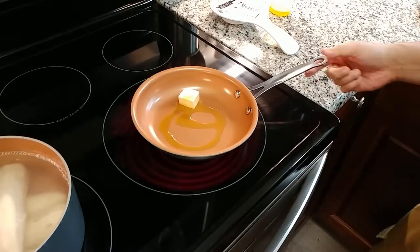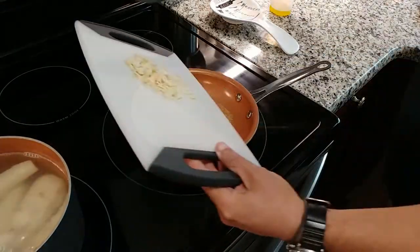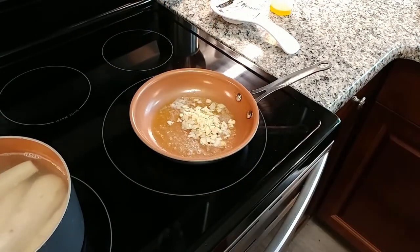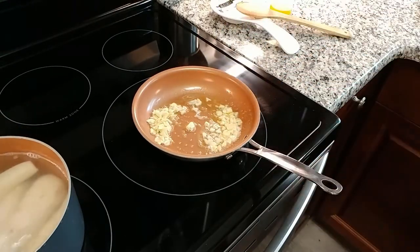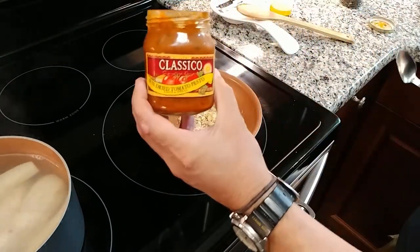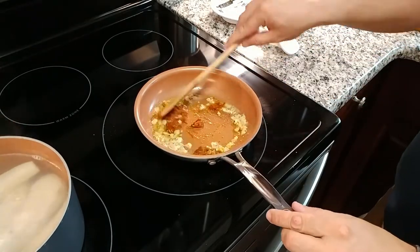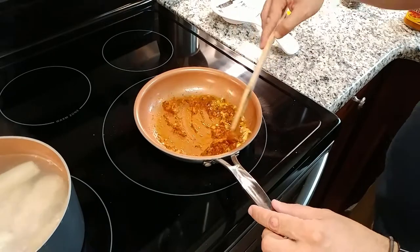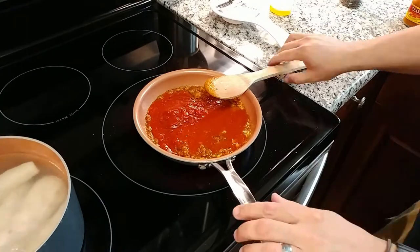As the malangas start to get tender, we can work on the sauce, which is very similar to what you'll find in a traditional Spanish bacalao ajillo. For that, we'll melt a tablespoon of butter over medium heat along with some olive oil and about five to six cloves of garlic — know that it's not rare for me to add the entire head if the garlic is small. Cook on low heat until the garlic starts to get translucent, then add a tablespoon of sun-dried tomato paste and cook for a minute or so until it breaks down. Then add one cup of tomato paste or pasta sauce along with one cup of water.